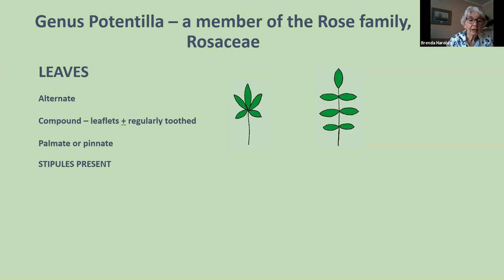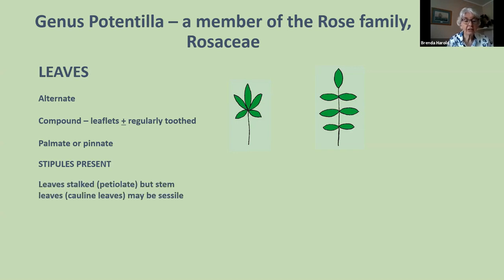Leaves are either stalked — petiolate — or the stem leaves, called cauline leaves, may be sessile, meaning sitting unstalked on the stem. Stipules are part of the leaf and you have to look for them. Here's a stem leaf of Potentilla erecta — a sessile palmate leaf with three leaflets — and these two here are stipules. They're big enough to look like extra leaflets but you can see the shape is quite different.